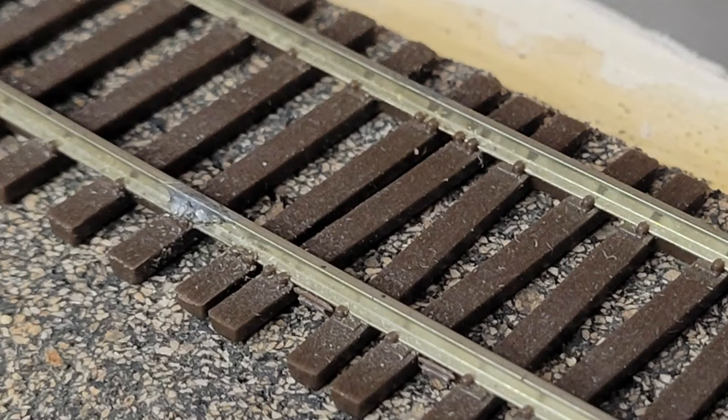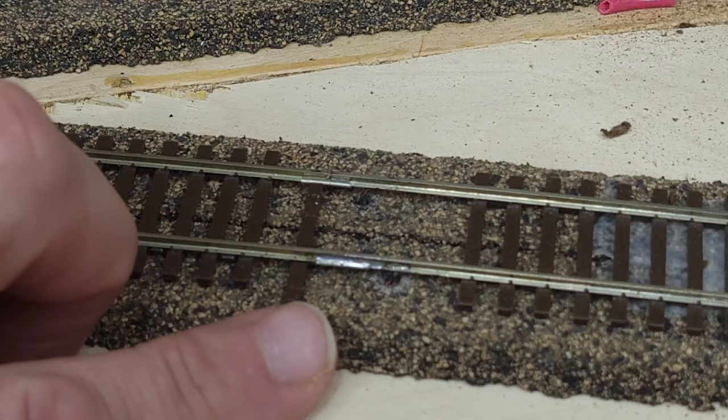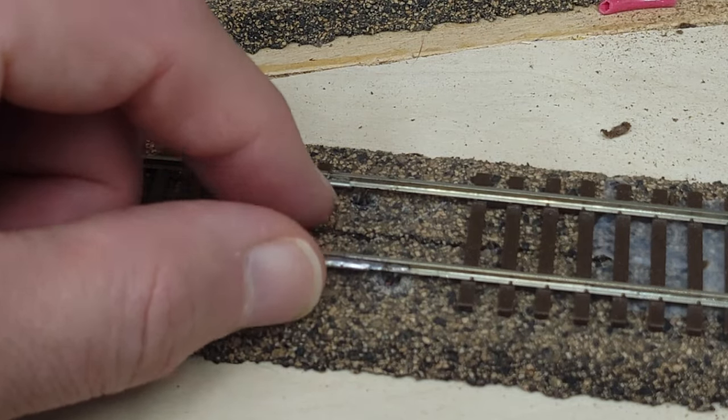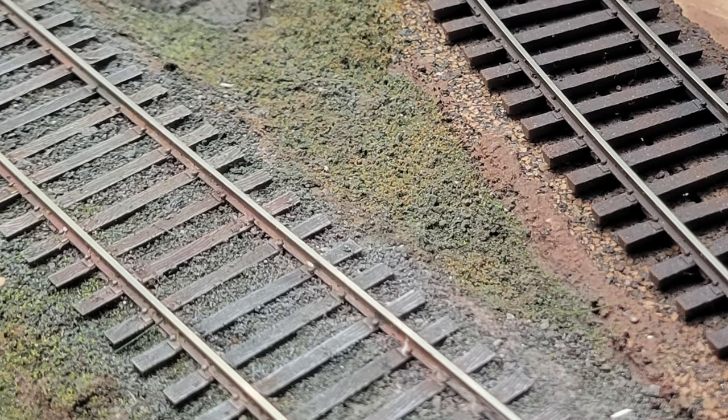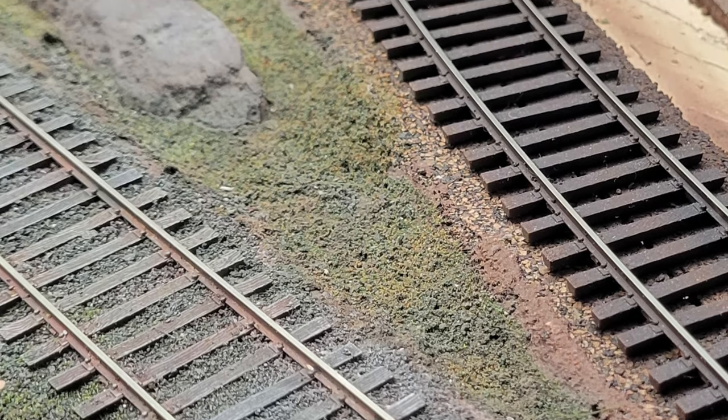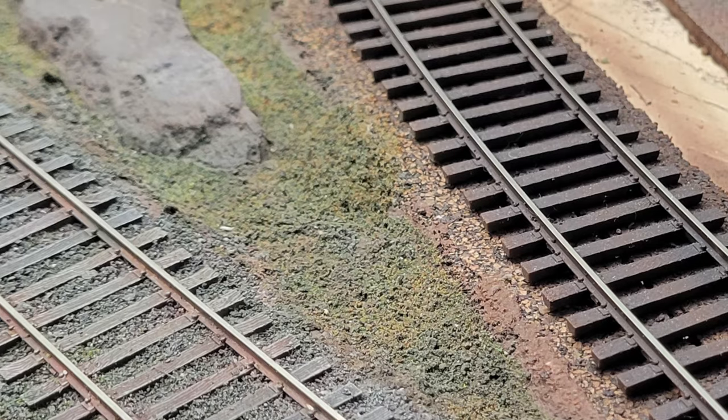Tip number eight: make sure all of your ties are spaced relatively evenly. If you have ties bunched together from flexing of the flex track, you want to make sure that you get them spaced out. You can even cut them away and shimmy a tie in later, but make sure they're not all bunched up together. Typically, real railroads don't have ties placed right on top of each other, so make sure they're spaced out before you glue them into place.